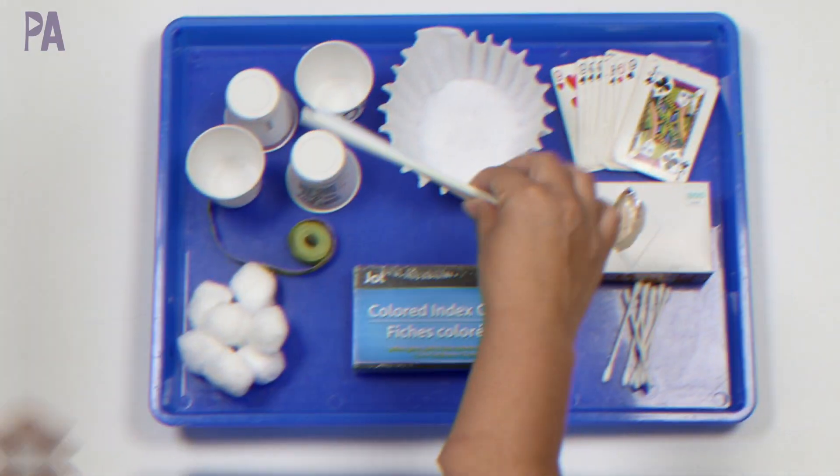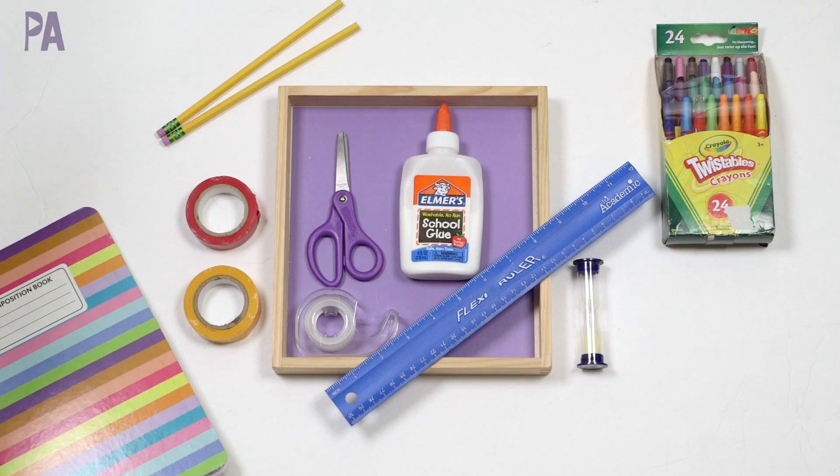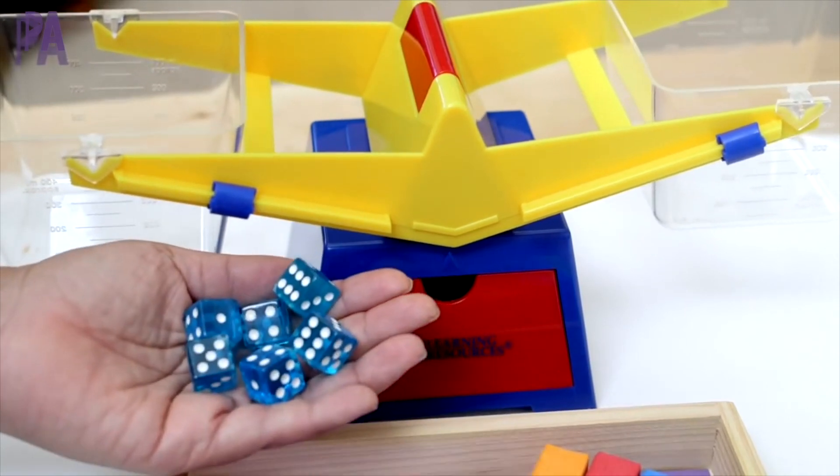In today's video, we're going to go over some ways to create your own stem kits or stem boxes at home for your kids, in a very affordable and budget-friendly way.